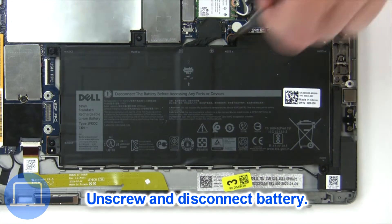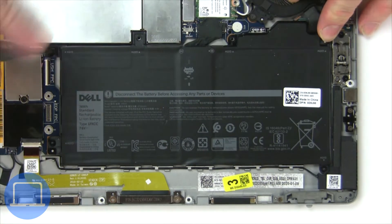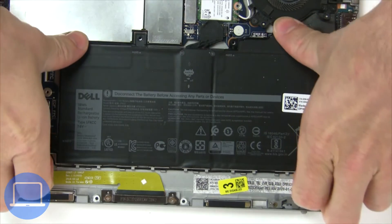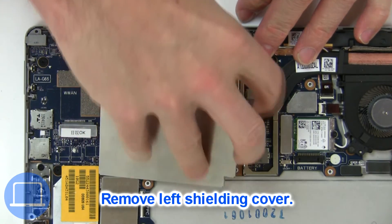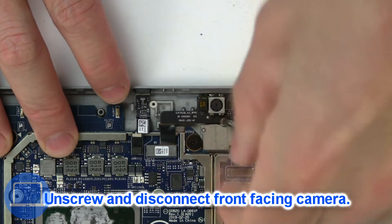Now unscrew and disconnect the battery. Then unscrew and disconnect the web camera.